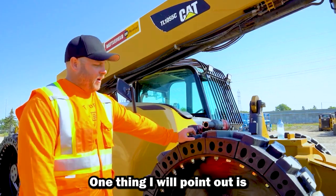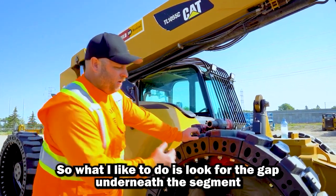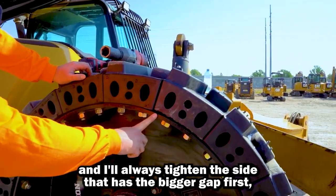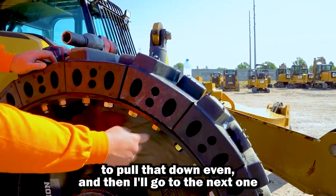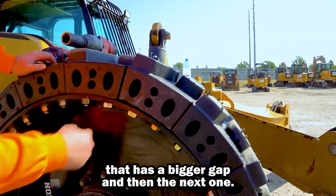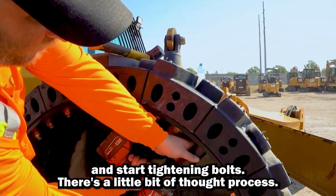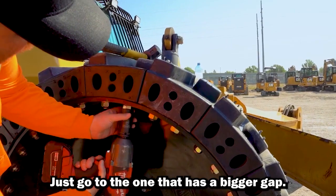One thing I will point out is because it's a tight fit they don't always come down evenly, so what I like to do is look for the gap underneath the segment and I'll always tighten the side that has the bigger gap first to pull that down even, then go to the next one that has a bigger gap, and then the next one. You don't just go nilly nilly and start tightening bolts — there's a little bit of thought process, but it's pretty simple: just go to the one that has the bigger gap.